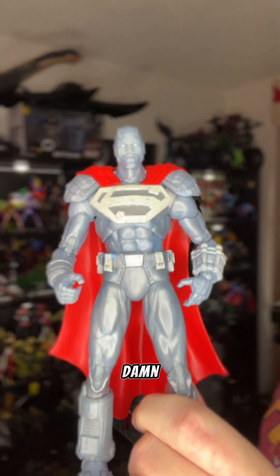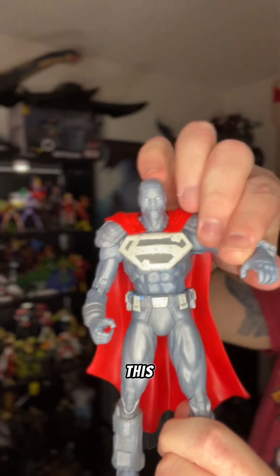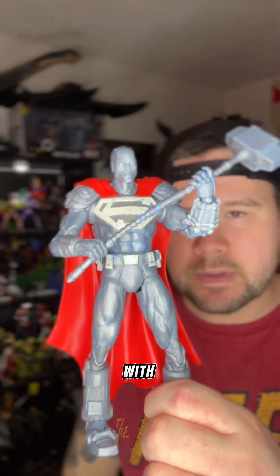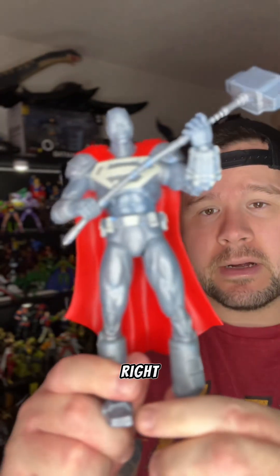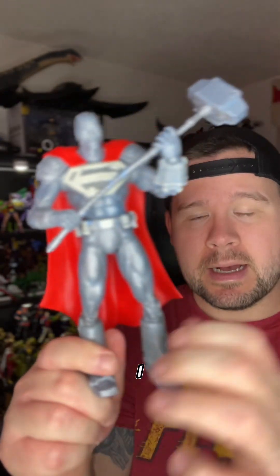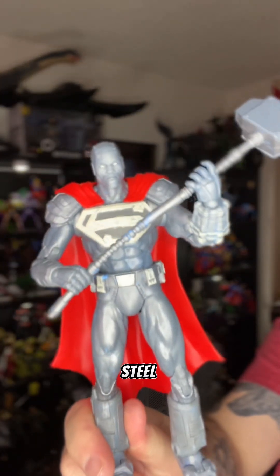Looking at this figure, I do think I need to heat it up a little bit — the joints are a bit stiff — but he's pretty damn impressive looking. Look at all this detail that went into this guy; that sculpt is pretty cool, the cape pops. I'm not going to mess with the articulation too much because the legs feel a bit stiff and I really don't want to break anything. This figure is pretty dang impressive. I know a lot of people have been waiting for this one, so if you can find it, definitely grab yourself a John Henry Irons Steel.